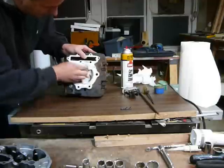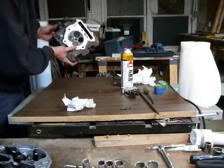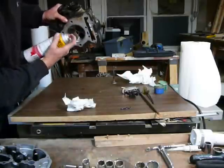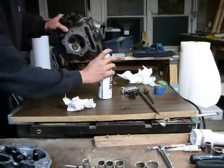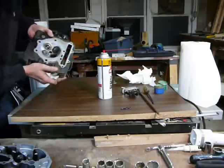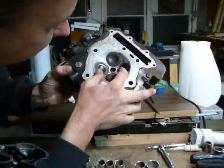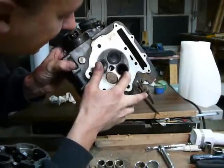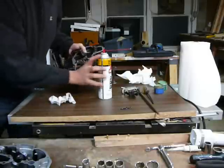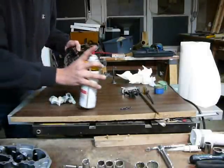On the head, wipe out this stuff here, blast it out with a carb cleaner, wipe it out real good. What you're looking for is a nice uniform clean — that's the key — a clean ring all the way around, so when you put that valve back in, it should be making a nice seal.